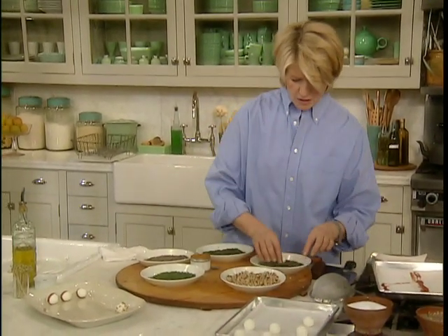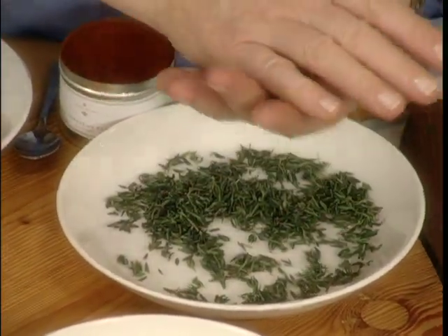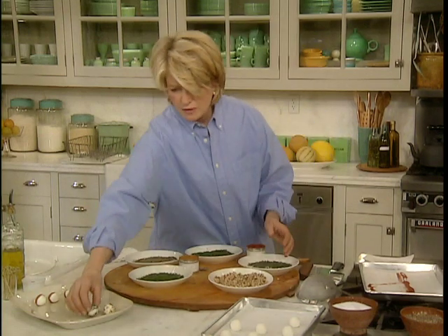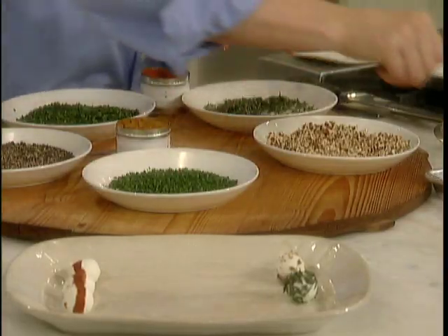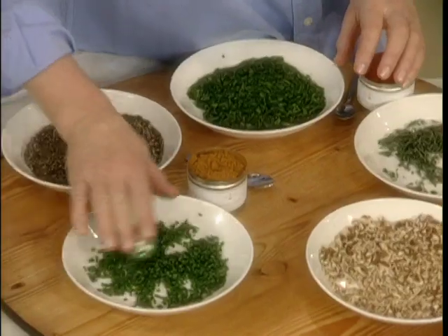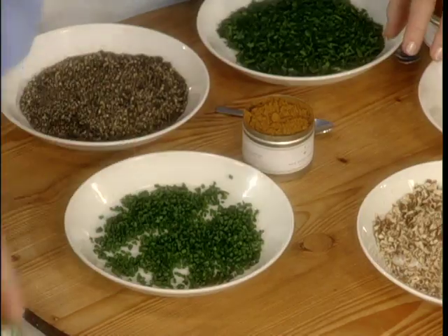If you're using thyme leaves, just toss it in the thyme leaves and roll it in the palms of your hands. Chives are beautiful — beautifully cut, just roll the ball in them. They can be very green or whitish green.